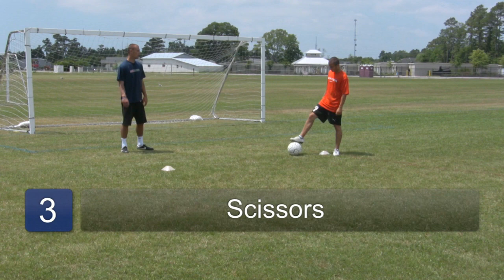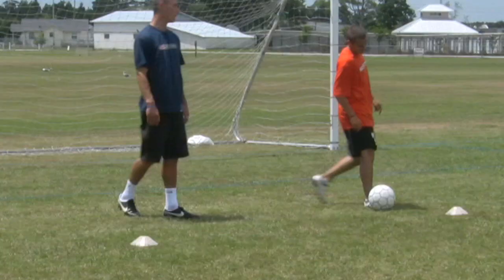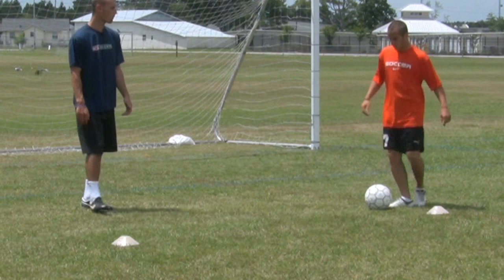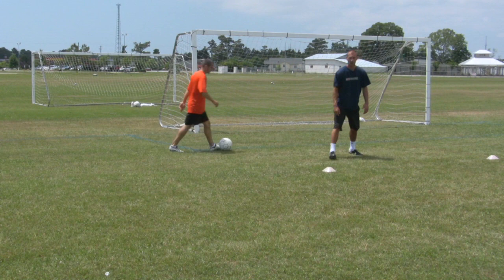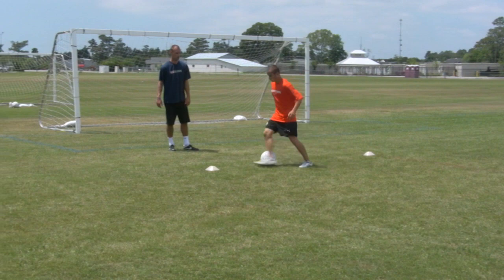The last one he's going to do is the scissor move. Let's see this. Around the ball, using that left foot and going in the opposite direction. Roll over, faking one way, then going in the opposite direction. Let's see it one more time — very good. So those are three basic steps on dribbling moves.